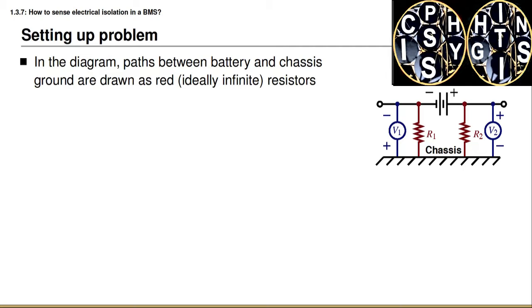I also draw voltmeters V1 and V2, and we will actually measure these voltages at some point in our algorithm for checking for isolation.